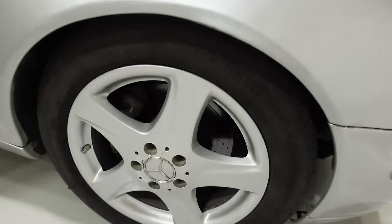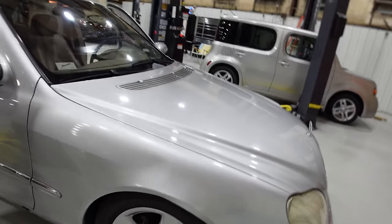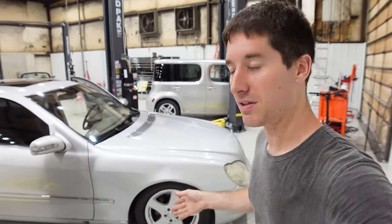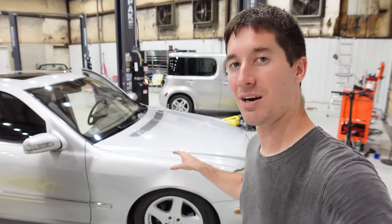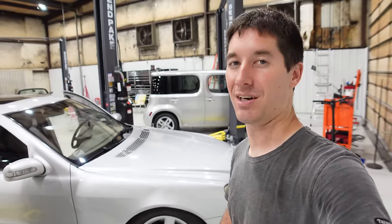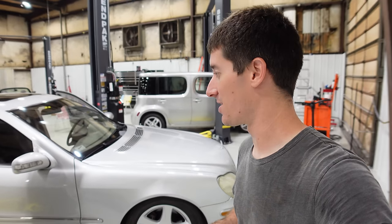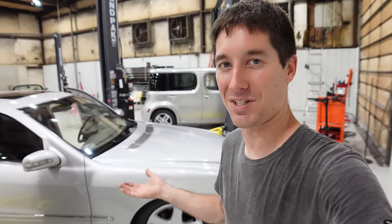Once we get underneath the car we'll see the brakes are absolutely obliterated - nothing left. And of course from the first video we already know the air suspension is gone. The pump and distribution blocks are there, but somebody changed it to the worst suspension you could possibly put on one of these - I'm about 98% sure it's Max Speeding Rods based on the paint color.